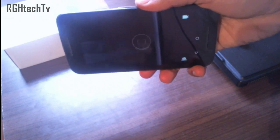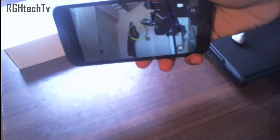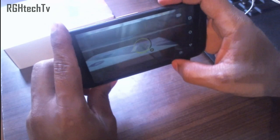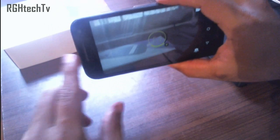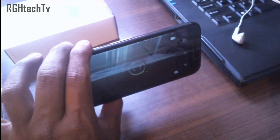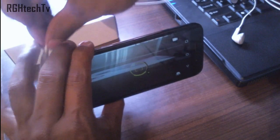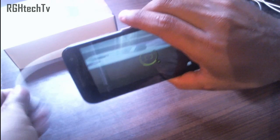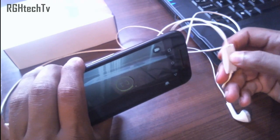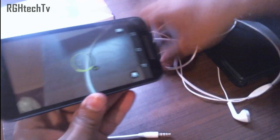The second gesture is you can double twist your wrist to turn the camera on, and double twist again to switch to the front-facing camera. You have three ways to capture pictures: tap anywhere on the screen, use the volume buttons as a dedicated shutter button, or use headphones with a call button to take selfies without your hand appearing in the picture.